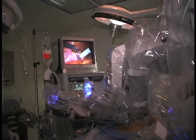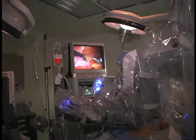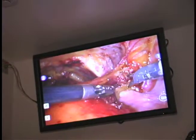It's much easier to suture. You can rotate — as you can see on the screen — you can rotate this instrument in all possible directions here.